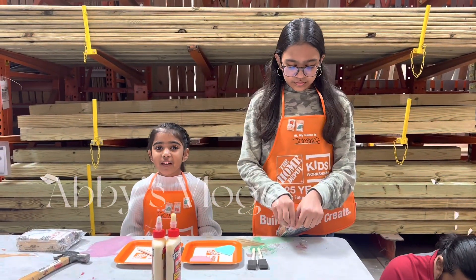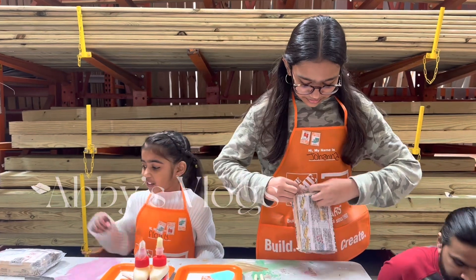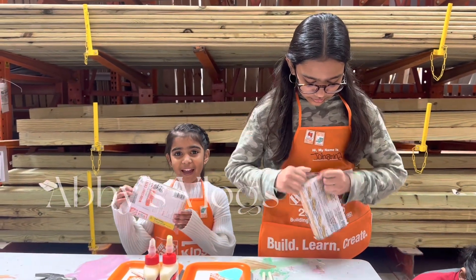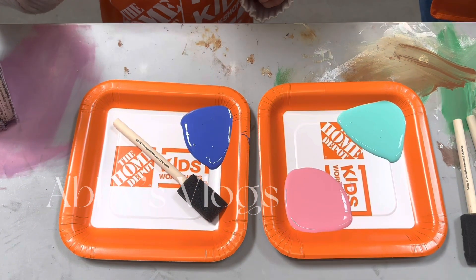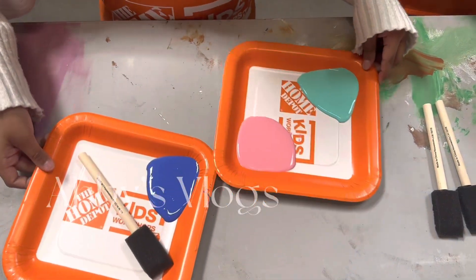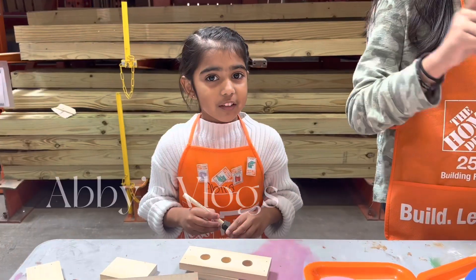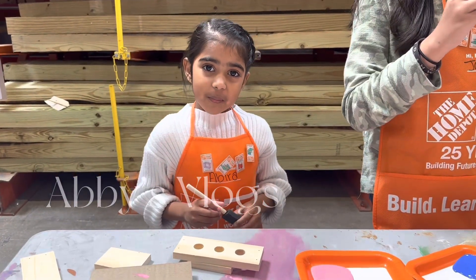Hey guys, welcome back to my channel. Today we're going to make a Valentine's Day project. So let's open the bag. And we already got the paint. Let's switch it. I'm going to start painting, so watch my video.